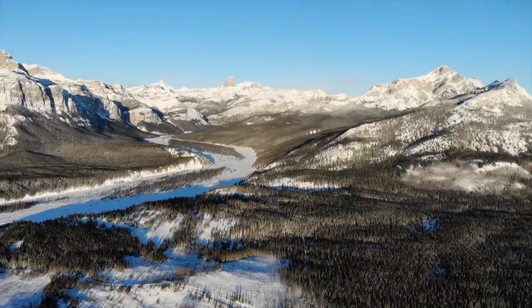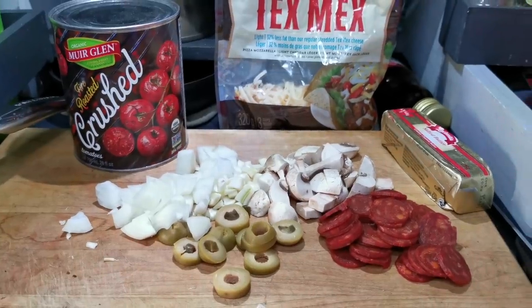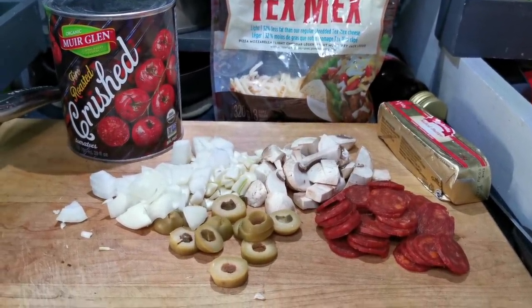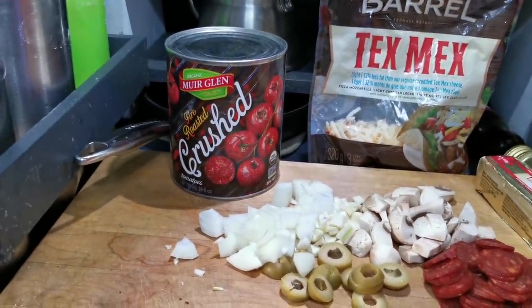I'm going to get started on this pizza now. I'm a bit behind schedule so I've got to move along quick. This is what I'm going to do for toppings: I've got some pepperoni, green olives, mushrooms, garlic, onions, cheese, and some crushed tomatoes that will make up the sauce.